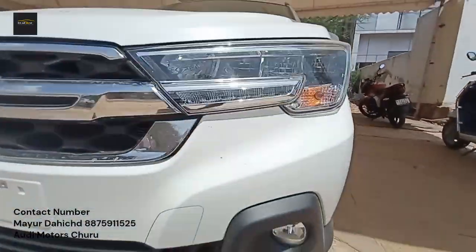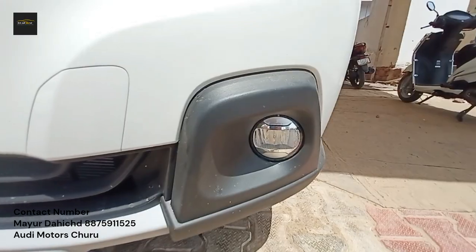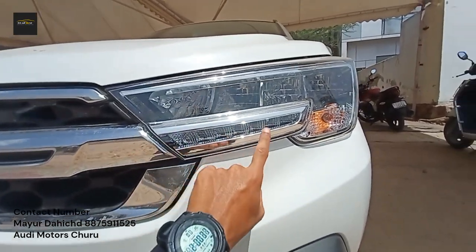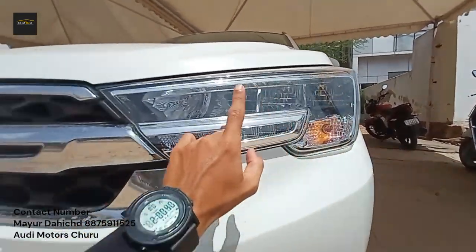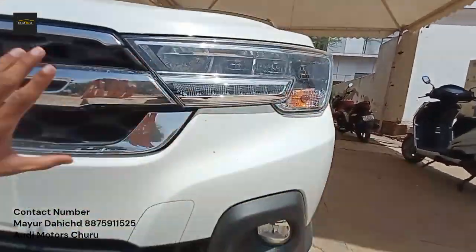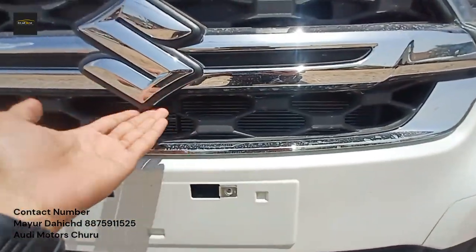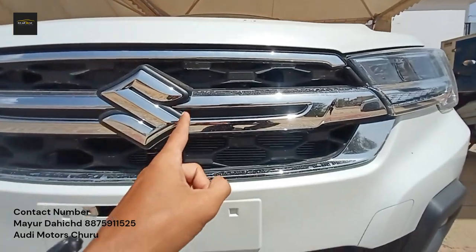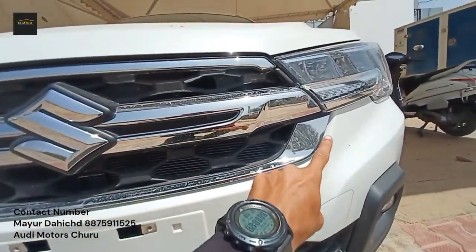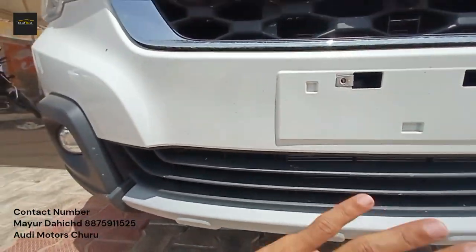Starting with the exterior, the fog lamp is LED but you don't get it with a projector. The headlight is LED with DRL, and it works for both low beam and high beam. The grille is finished in chrome with a big logo. Since this is the Zeta variant with manual transmission, there is no front camera. There is a big chrome design on all four sides of the grille, with engine cooling and AC cooling vents visible.